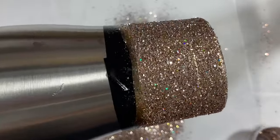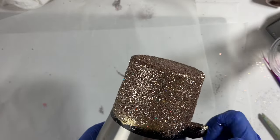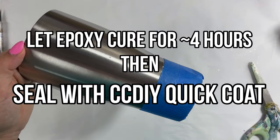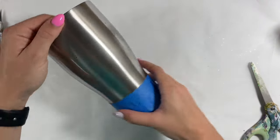Once I'm all done glittering, I'm going to immediately remove that electrical tape and let this cup sit and dry, maybe about two to three hours. It shouldn't take too long because I didn't use a ton of epoxy. Once that was all dry, I sealed it with a coat of Quick Coat from CCDIY to make sure that the glitter does not move at all during the next step of this process.